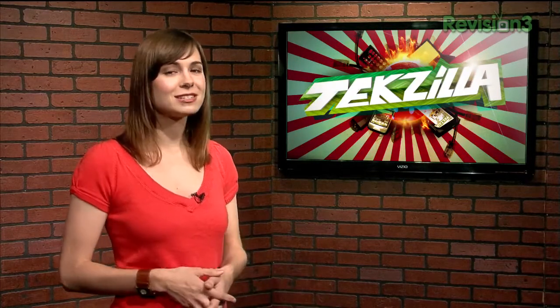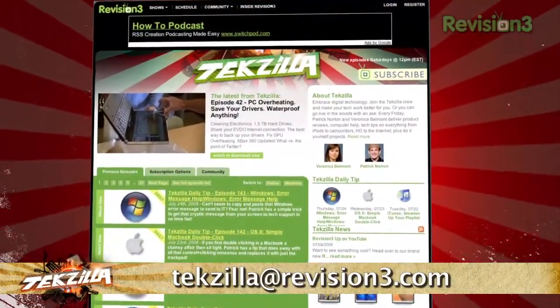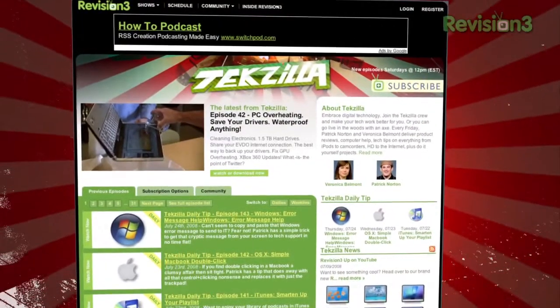Got a tip for us to pass along to the rest of the TZ crew? Email us at techzilla@revision3.com. And as always, techzilla.com is the place to find more tips, tricks, product reviews and how-to's.